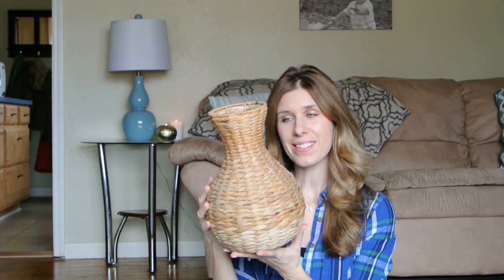All right, you guys. I hope you like how my spring floral arrangement turned out in my thrifted basket. I'm really enjoying those floral stems being on my kitchen table — I think they're so pretty, I love the height of them. I really like it. I haven't had a floral arrangement on my kitchen table in a while, so I'm really enjoying it. Thank you again for watching.